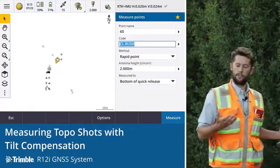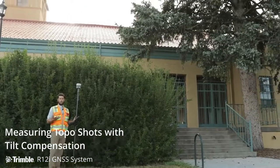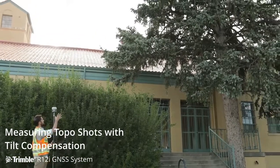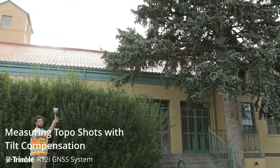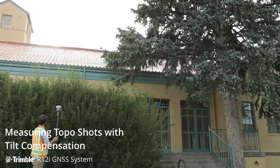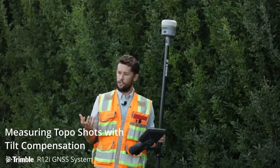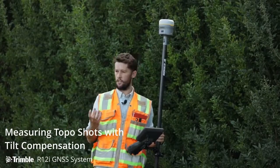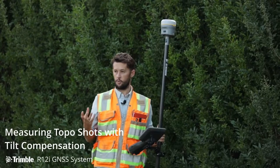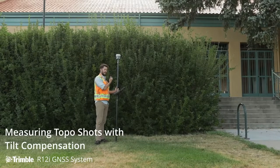If we look around at what we're surveying here, getting shots like this have actually been near impossible in the past. We can see a very large coniferous tree here, we've also got a building to our east, and this is thick green canopy as well. The pro point engine shines in these conditions — it allows us to get shots we've never got before. Combined with the tilt capabilities of the R12i, we can access shots that we've never been able to either.